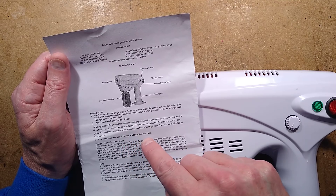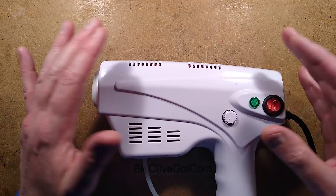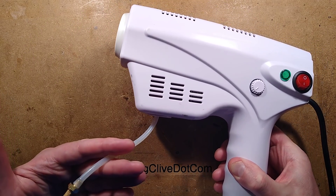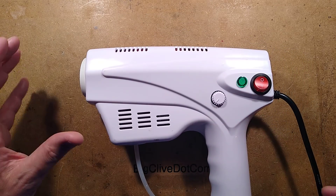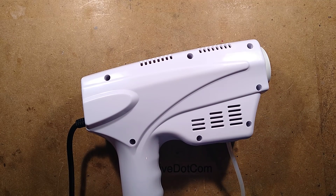It then says please be sure to add distilled water. And it goes on to describe how you can spray ladies' hair with it for hair treatments. I get the feeling this is only intended to spray steam for ladies' hair. Anyway, let's open it up and see what's inside, and see if we can modify it.